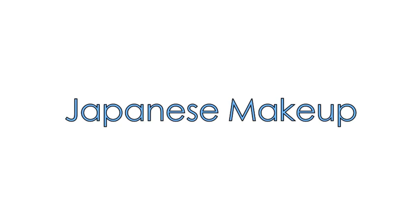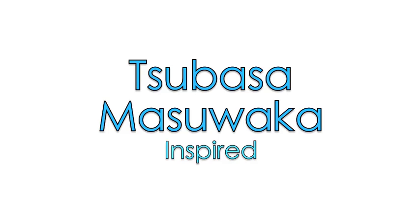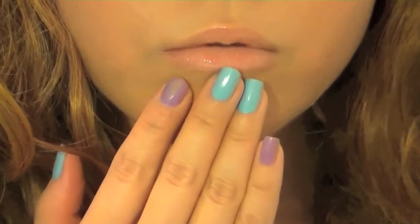Today's tutorial is all about how to achieve the Japanese Garou makeup, inspired by Japanese model Tsubasa Wasawaka. It's probably one of my most requested looks, but it's not too difficult to achieve. It's all about lashes — there's not much eyeshadow used, just a little bit of bronze, a very matte face with pink cheeks, and pale pink glossy lips. Let's start!